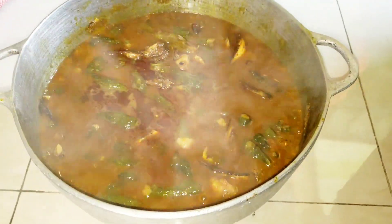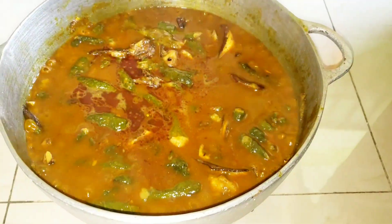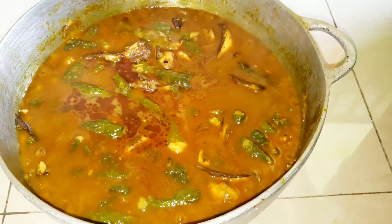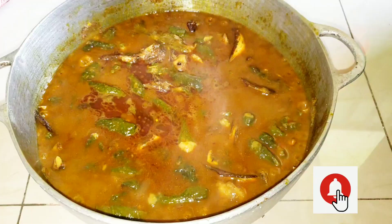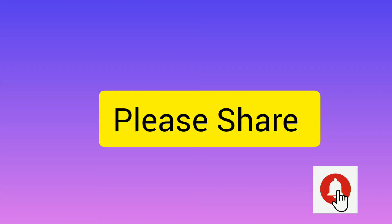The food is ready to be consumed. Thanks for watching this video guys. Please don't forget to subscribe and like this video. Turn on your notification bell for my next video uploading soon. Bye!